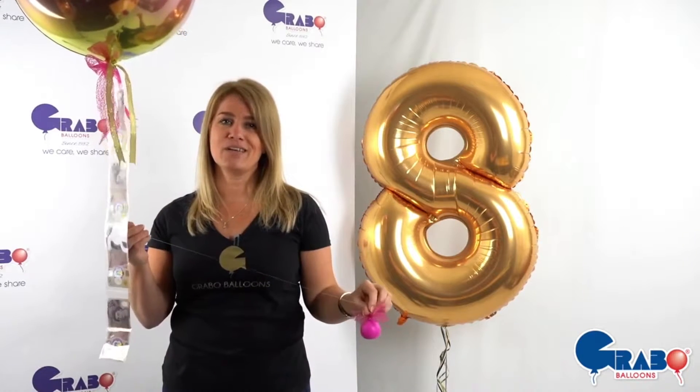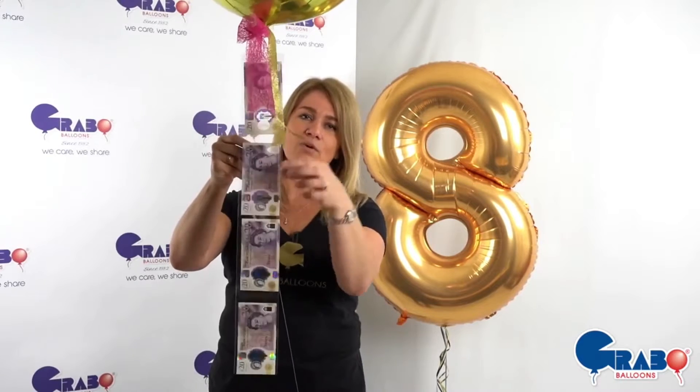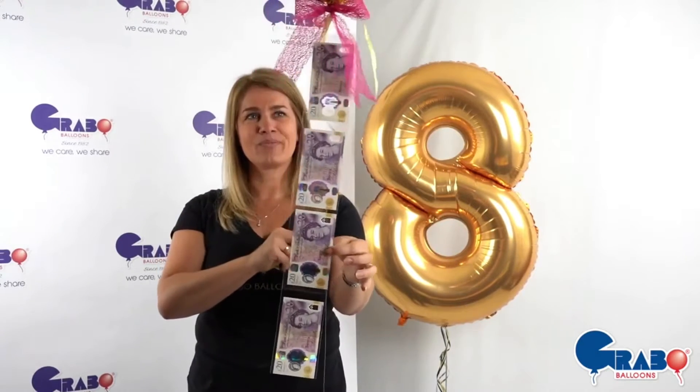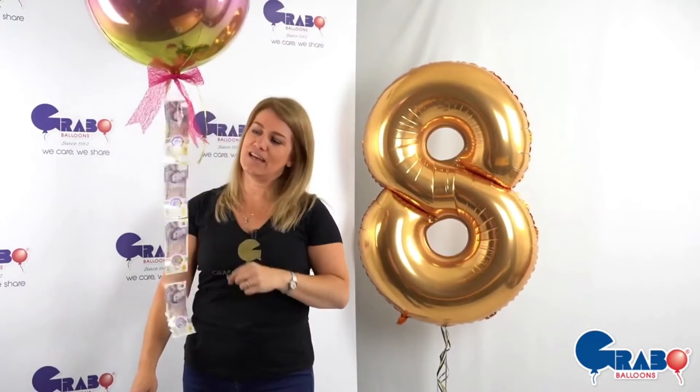The only stipulation I would say with any of these is please make sure you weight it. We've all seen the YouTube and Facebook videos where people have got bubble balloons with money chains, open them in the garden, and several hundred pounds drifts off into space. We don't want that to happen to any of our customers. So make sure it's weighted — even if the weight of the money is keeping it down in the box, don't risk it. Pop a little weight on there and then attach your cash.